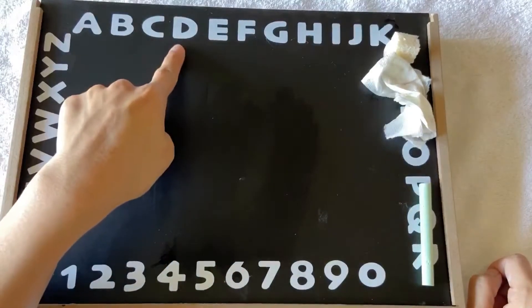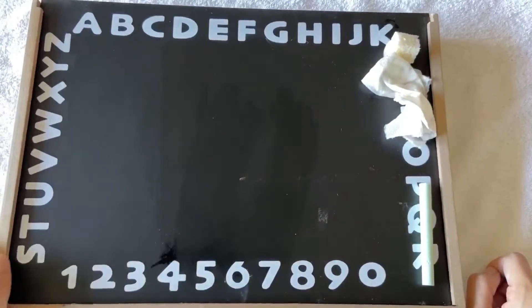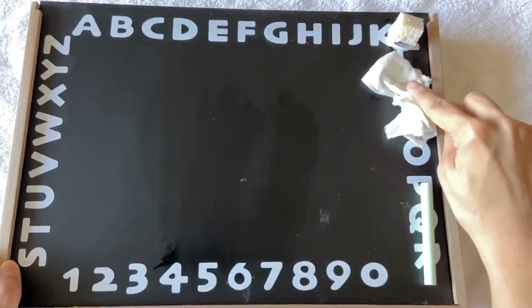The letter D. First we're going to wet it, then dry it, then try it.